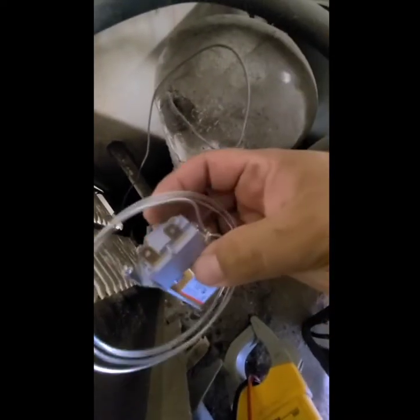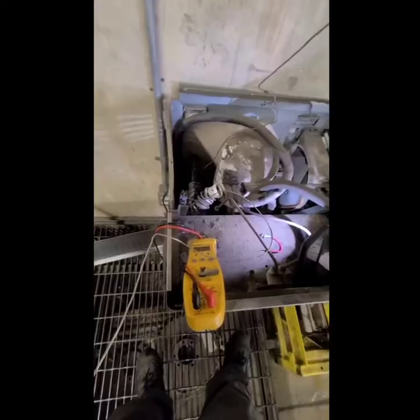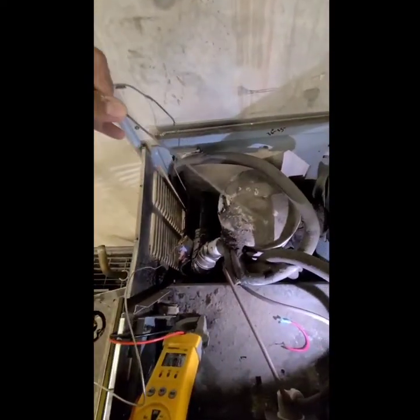I have the new part here. It was a special-order part — I couldn't find it at any parts house even though it's just a thermostat. The online specs showed the temperature range as 36 degrees to 55 degrees. I'm going to insert it — the old one has the sensing bulb going into a copper line in the compressor area. I'm not going to pull the old control out; I'll just leave it in there.